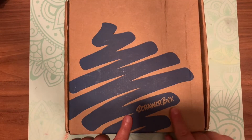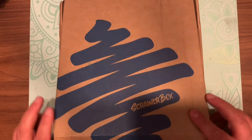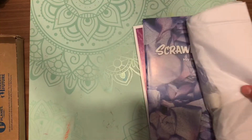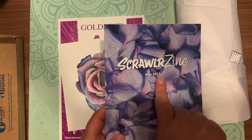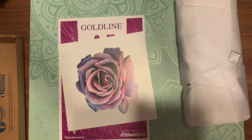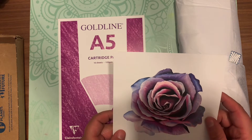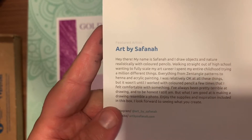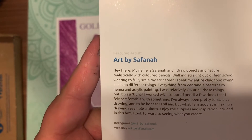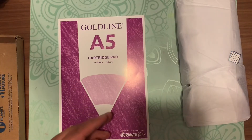Hey guys, welcome back to another video with EB. This is the May 2021 Scrawler box that I just got in the mail. I know it's June, but I live in the United States so I get it a little bit late. Pulling everything out of the box — here is the zine, but we're going to put that aside, no spoilers. Here is this month's artist card, and on the back is who they are and their social media. You can pause the video if you'd like to follow them, and if you want your own box, I'll link it in the description below.